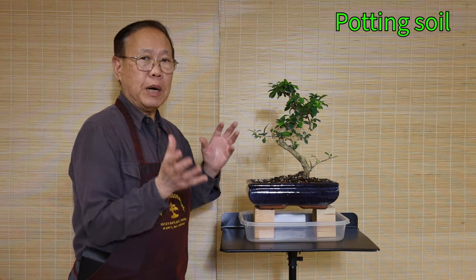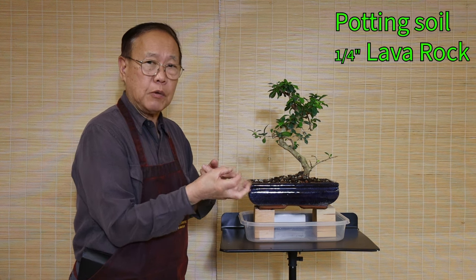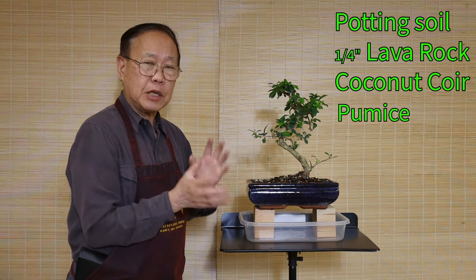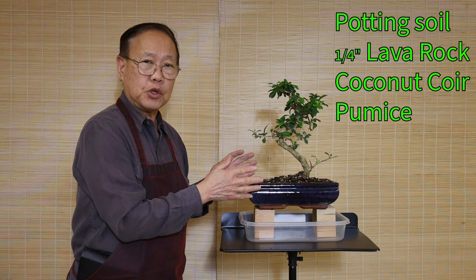Talking about the soil system — everybody has a different experience, but my experience: we've been using the same formula for 40 years. Use good potting soil you can buy from a garden center, but we suggest mixing it with quarter-inch lava rock — the small tiny one — coconut coir, and also pumice. Mix them together so when you water the plant it drains very well.